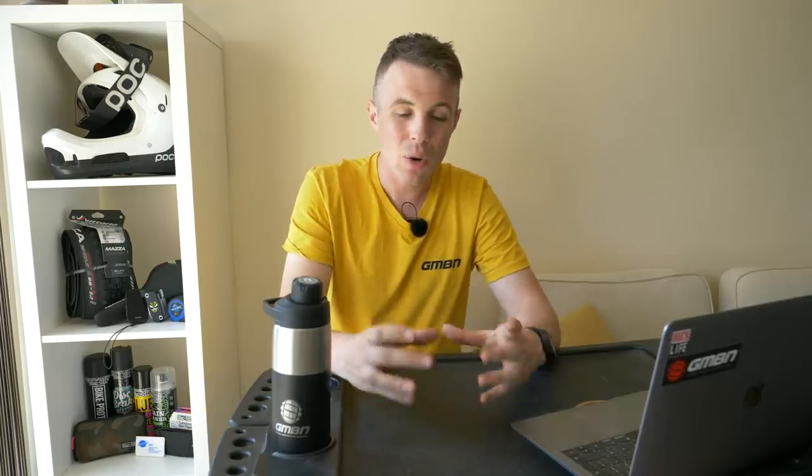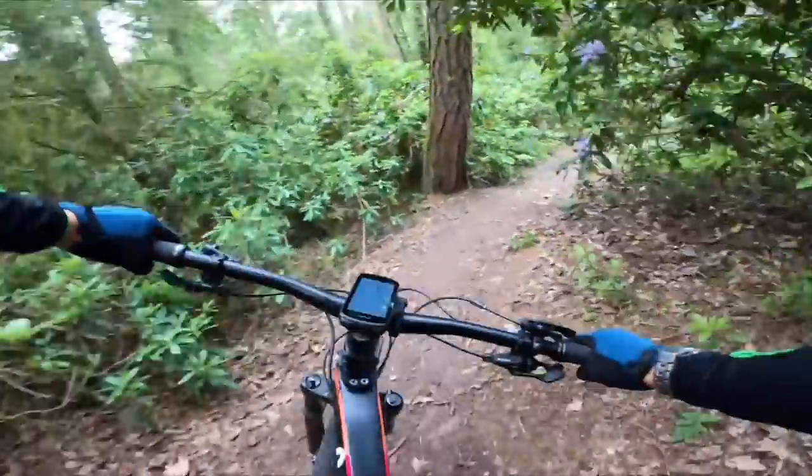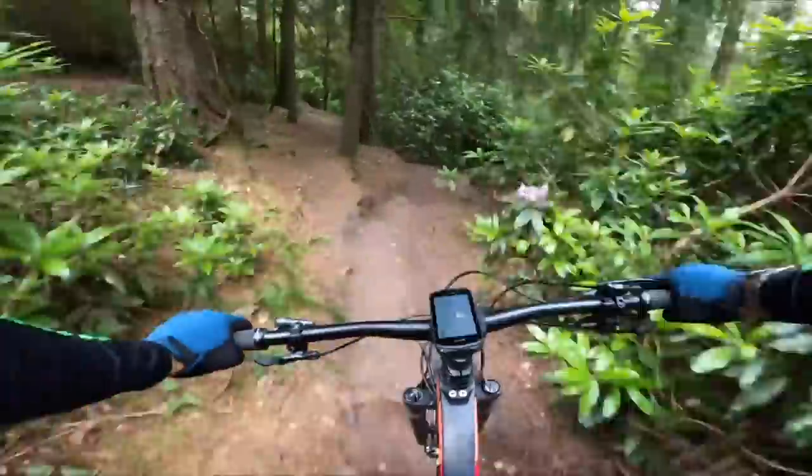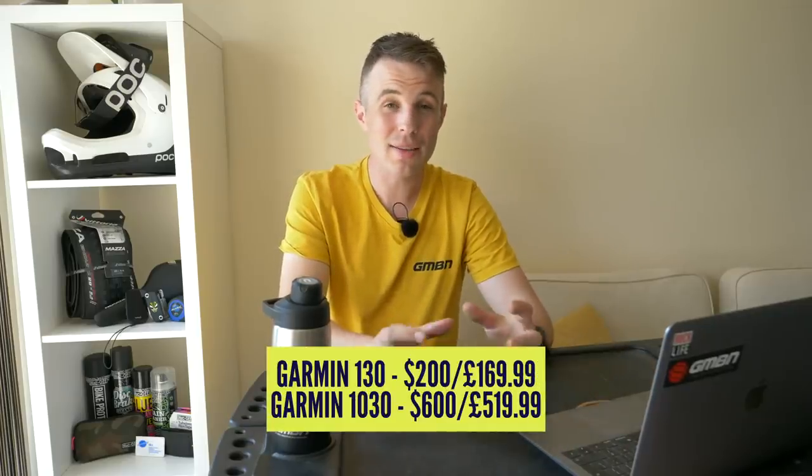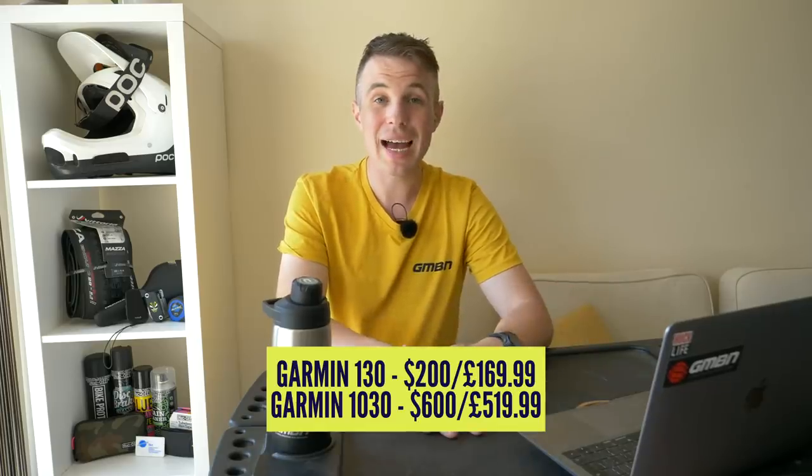The 1030 touchscreen is a really big unit, but usable battery life with GPS linked is 24 hours, and you can add a bolt-on battery pack to roughly double that. The 130 starts at $200 US and the 1030 starts at $600 US, both available in various bundles. Personally, using the 830 on the Everest ride last year — a 21-hour ride — it still had about 40% battery left, so very thoroughly impressed. Great to see new computers from Garmin.